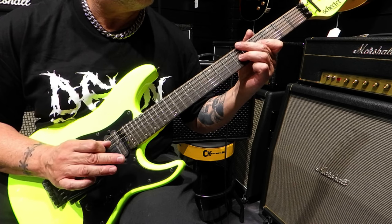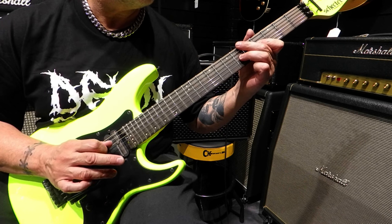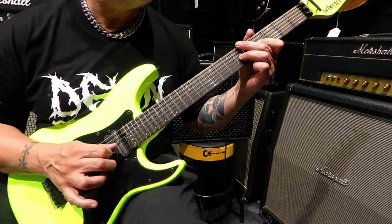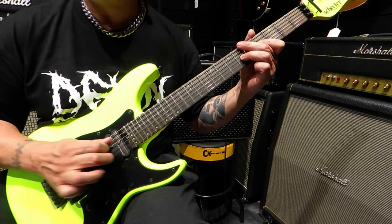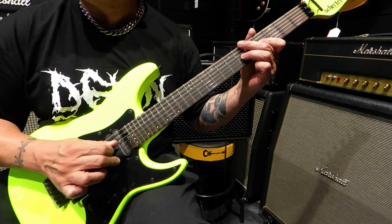One of the standout features is the ultra-fast 22-fret maple walnut multi-ply neck. It's not just about speed, it's about precision. The neck profile is designed for effortless playability, ensuring your fingers fly across the fretboard with ease.